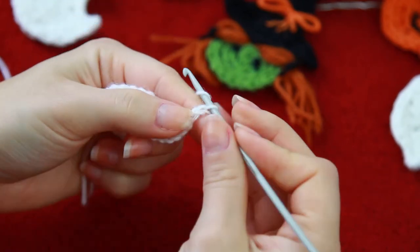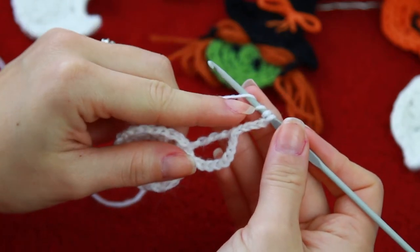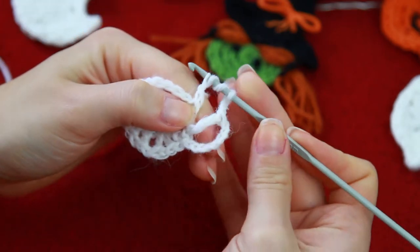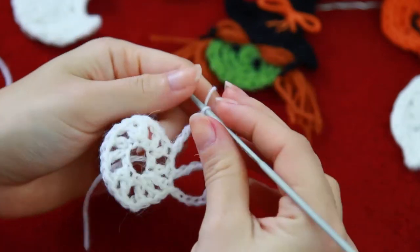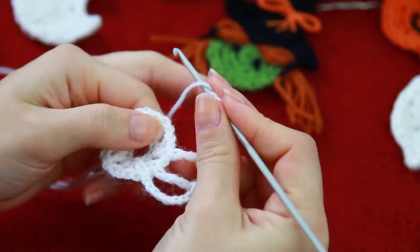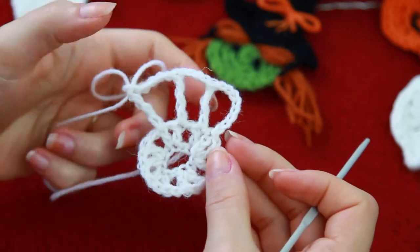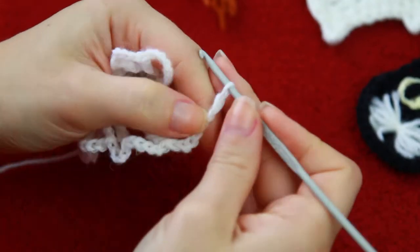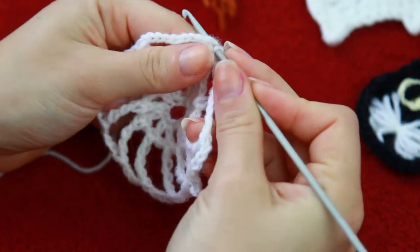So now you're going to be chaining 4 — that's for the connection between the triple crochets. Now we're going to be creating the triple crochet: roll the yarn 3 times on the hook, find your next double crochet, and on top of that we're going to be putting our triple crochet, so yarn over through all of the loops. Then you're going to be chaining 4, and counting 4 stitches on this side — 1, 2, 3, 4 — and on the 4th one, you're going to be creating a slip stitch.